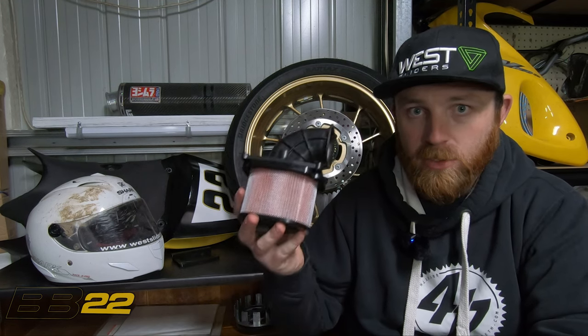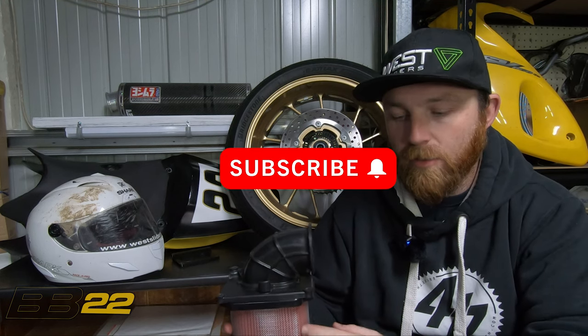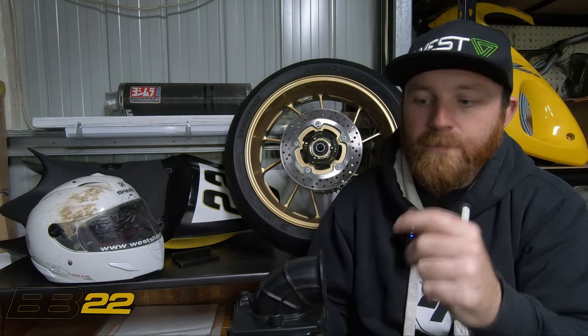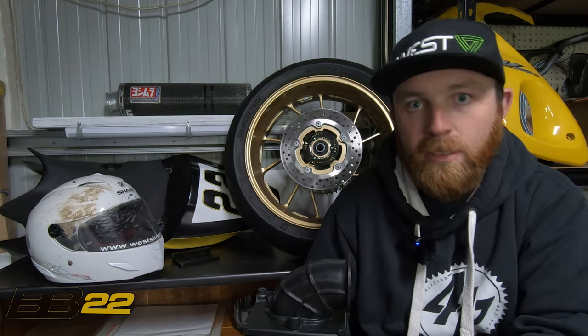On today's episode of Project R7 we're talking about the snorkel debate — specifically the snorkel that goes from atmosphere, under your seat, pulls atmosphere in, goes to the lid, through your air filter in the airbox, and then goes into your motor. There's been a lot of talk over time about removing the snorkel, what it does, and if you gain power. We did a bunch of testing on the HO model in Australia, which is the same as the international model.